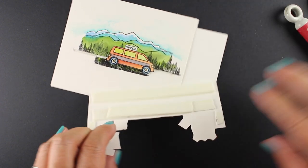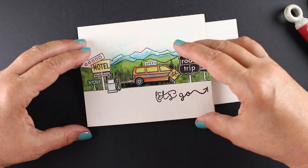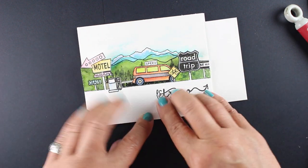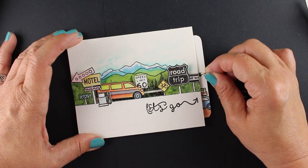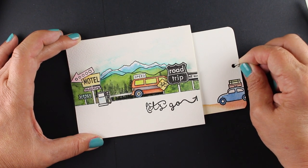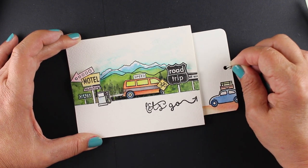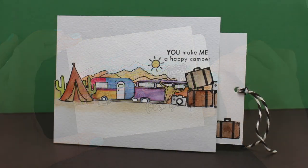I wanted to hide some of the things and make it look like the van is going through the scenery. I'm using two layers of dimensional adhesive on that front panel because it needs to pop up in front of the van. I attach the van to the brads using some more Be Creative tape. Now you can see when I pull that tab out — it has a little piece of twine on it — the van moves along that little track, which is kind of cute. I also stamped one of the little cars on the tab panel that pulls out, which is a really fun little crazy card.